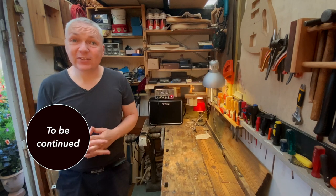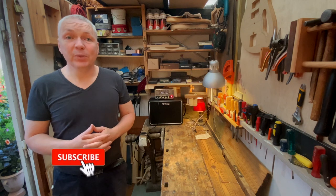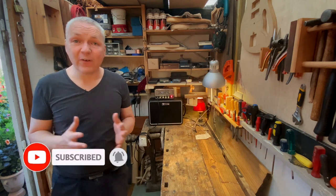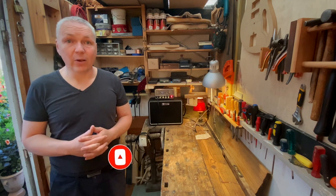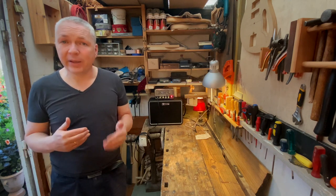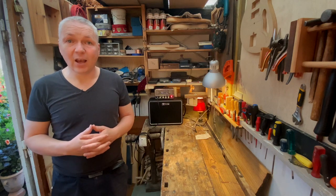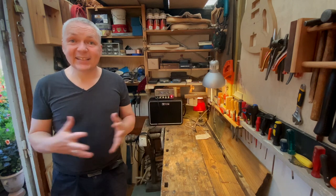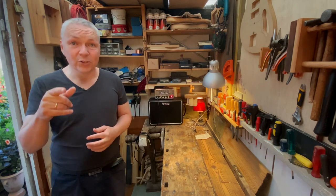If you like this content and want to see the next part in this series, be sure to hit the subscribe button and click the little bell icon so you get notified when a new video comes out. If you have any questions or suggestions on how I can do things easier, better, or faster, please let me know in the comments below. I'm just a guitar building amateur and I'm here to learn. This is Lasted Guitar Builds — see you in part 2.